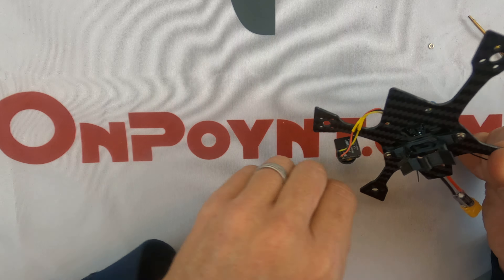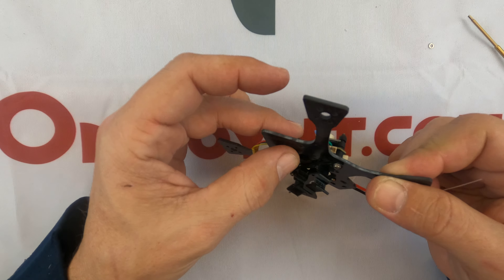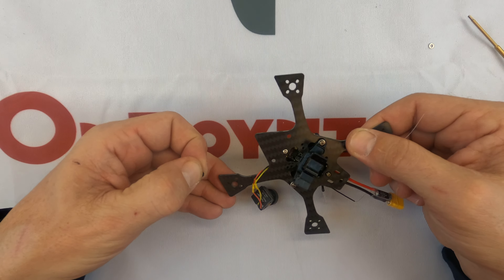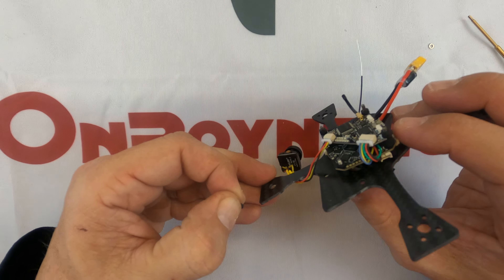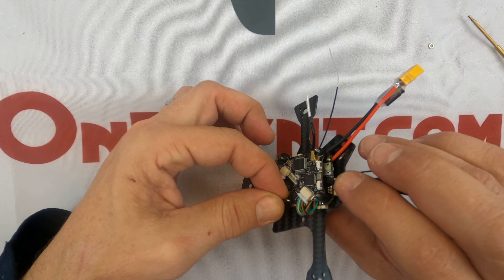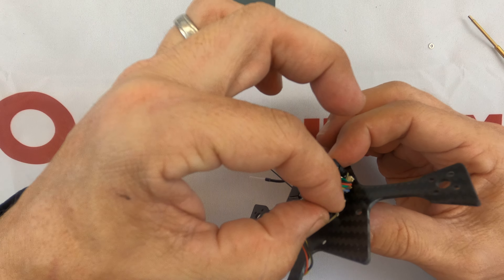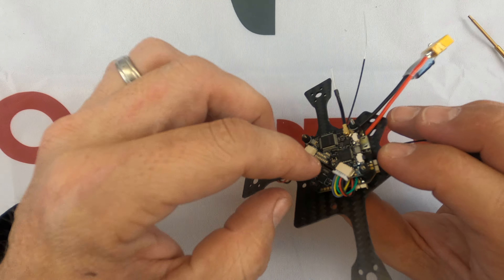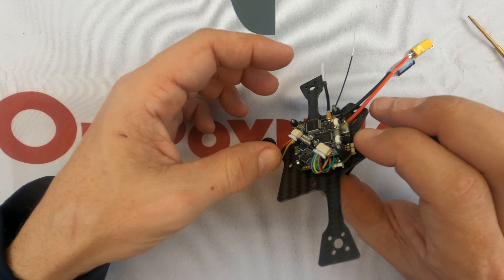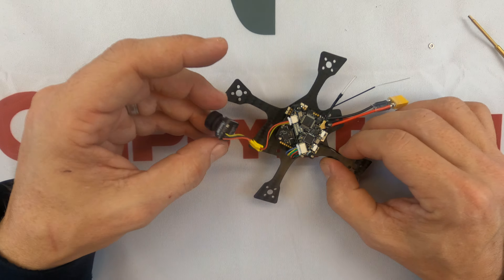This guy is going to go right there into that one. You'll notice that's a Phillips head, but it's not a big deal if you don't have one because all we're really doing here is keeping it from moving around. I'm just going to thread that into place like that, and there you go — it's already set up.